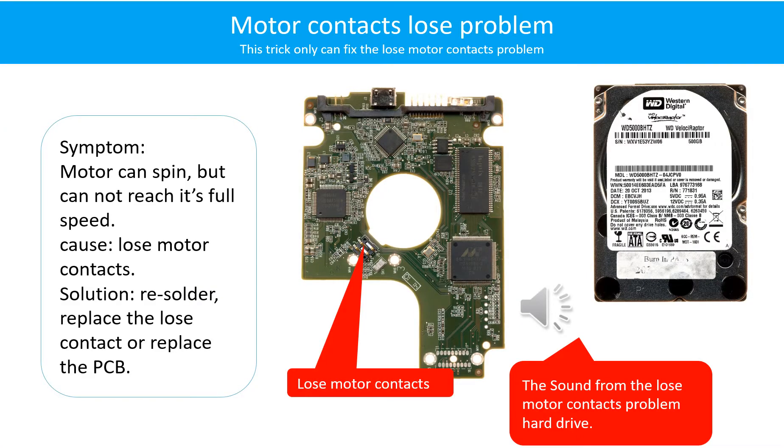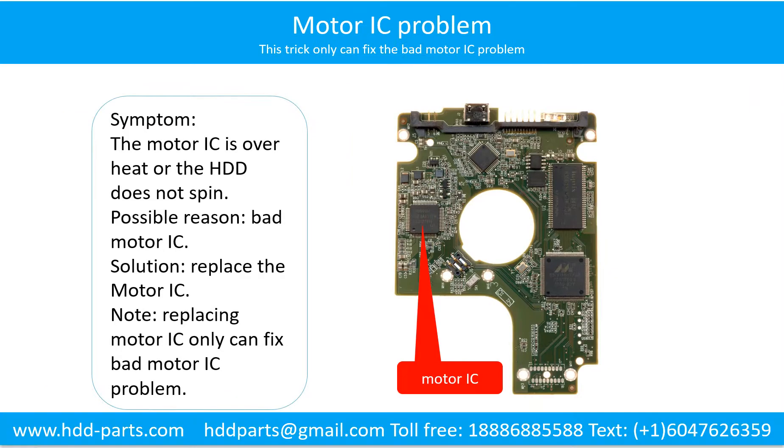Motor contacts loose problem: The motor can spin but cannot reach its full speed. Cause: loose motor contacts. Solution: Resolder or replace the loose contacts, or replace the PCB. Here is the sound from the loose motor contacts problem hard drive — the motor can spin but cannot reach its full speed.